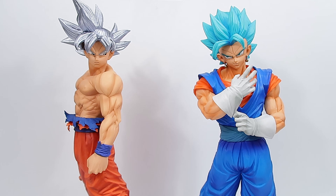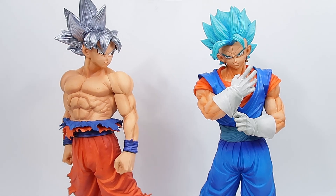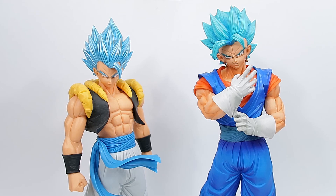Here he is with the Masterlize Ultra Instinct Son Goku, and I think they look pretty good together. They did come from the exact same line and are really good quality. We're still yet to review this one — he will be next up after this one, so stay tuned to the channel for that. Here he is next to the Grandista Super Saiyan Blue Gogeta for a bit of a height comparison to the Grandistas.